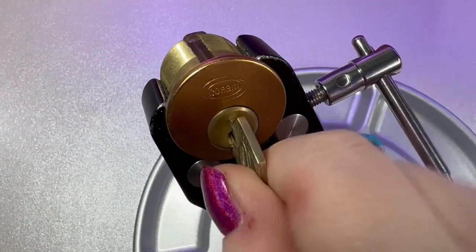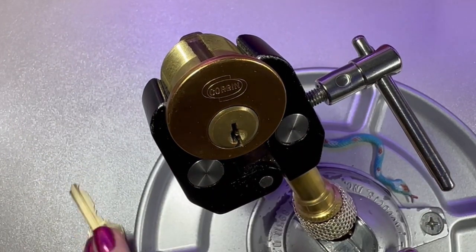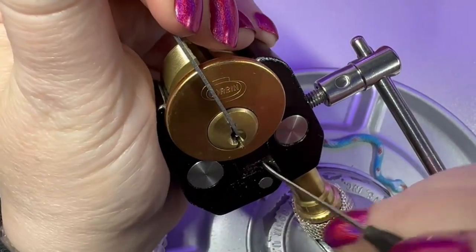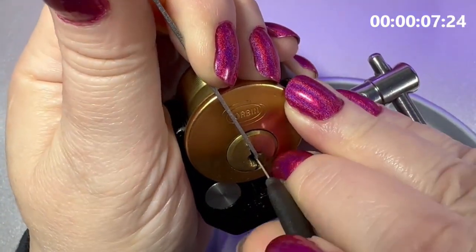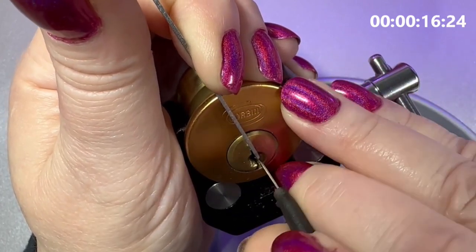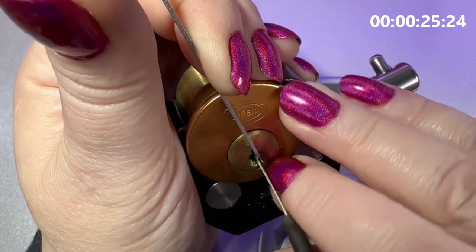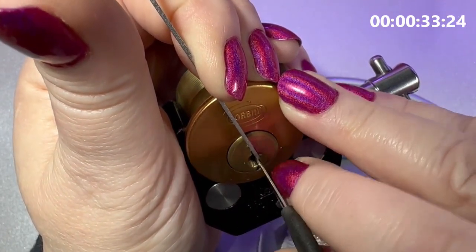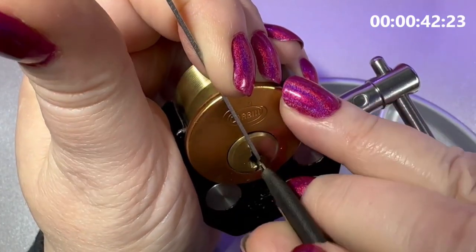Alright, so here is the key — see how it works. Check out the bitting one more time. I just get a kick out of this bitting. It does make this a little bit difficult to pick. This is one lock that the bitting does make a difference, I think. I'm using a monstrum profile from Sparrows. It kind of helps to bully these pins a little bit. It seems like this one is just such a pain to set any of these pins.